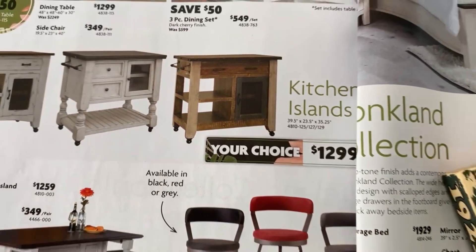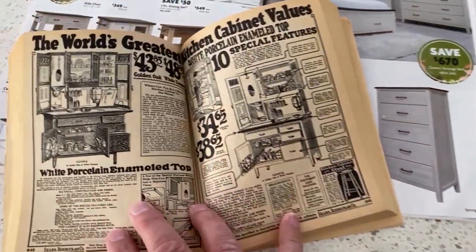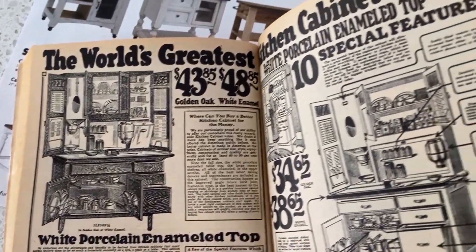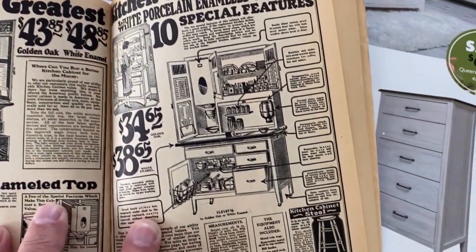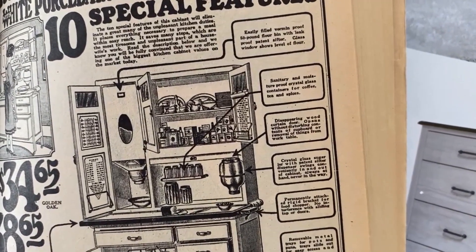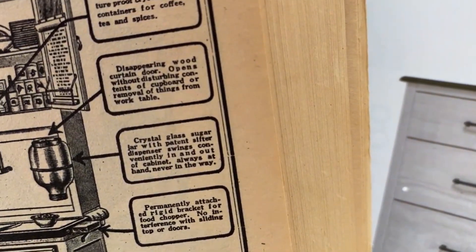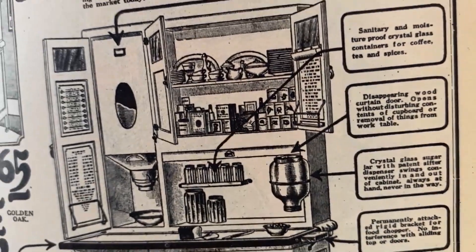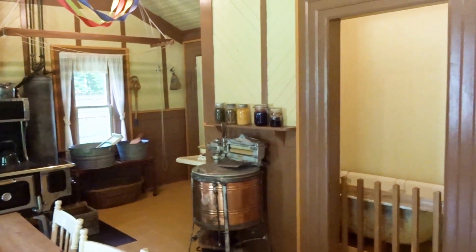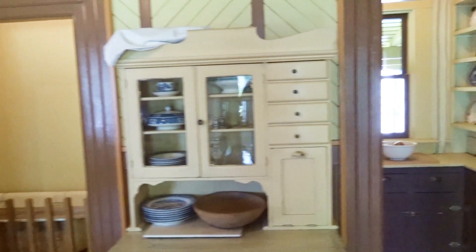Here's a picture of a Hoosier cabinet, which was commonly used in kitchens back in those days. A Hoosier cabinet was a kitchen workstation which could store the tools you needed for baking, such as pots and pans, flour, spices, and sugar. It often had a hopper to hold a large sack of flour and a glass container for sugar. I'll be talking about this in a future video, and I did a video about kitchen pantries — I'll pop a link at the end of this video.